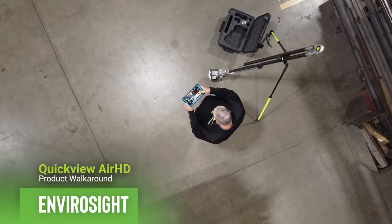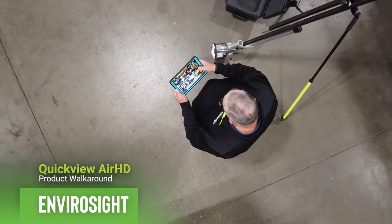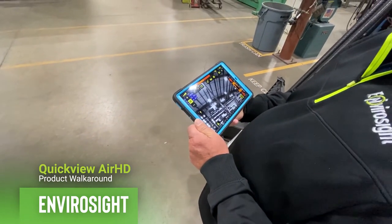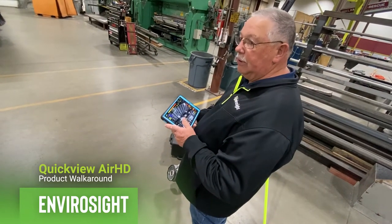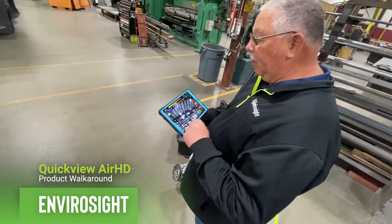The interface is an app called SewerLink that connects wirelessly to the camera head. There are two ways to connect: one is connect and operate, the other is connect and view. Only one person can operate the camera at a time, but there can be unlimited viewers as long as they have the app and connect to the wireless network created by the camera.